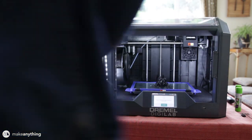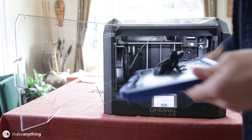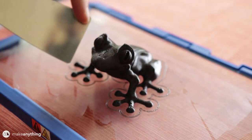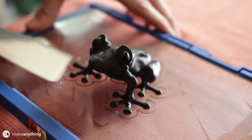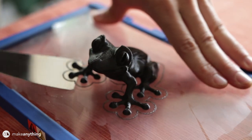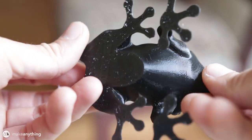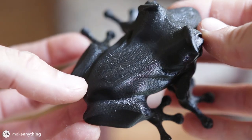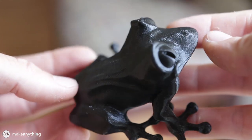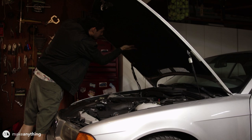Once the print is complete, we can take off this glass build plate and remove the print using the included spatula, which has rounded corners — a nice touch. A little bit of poking and prying and this model popped off no problem. Printing right out of the box, I was definitely impressed with how well this model looked. Clearly this is a very precise printer, but let's see what happens when I try to print one of my own models.